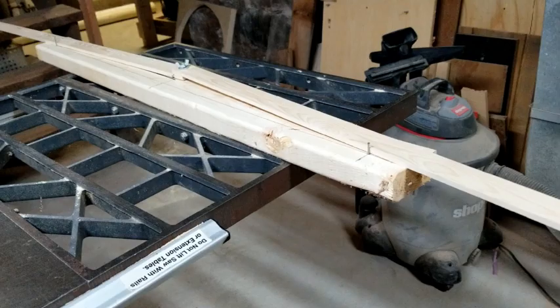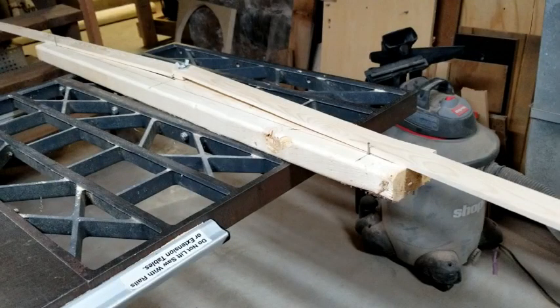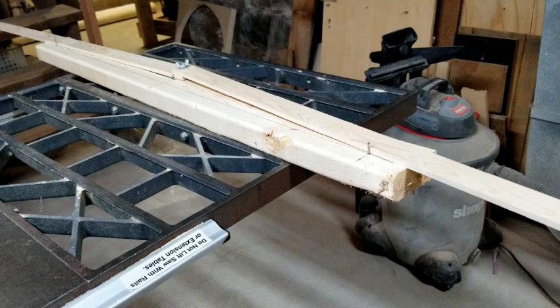There's been quite a bit of interest amongst my instrument building friends on how to build a radius dish. You typically use this for putting contour on the back of an acoustic instrument.